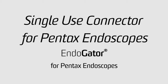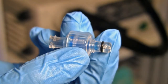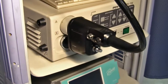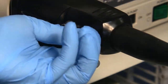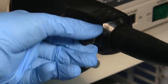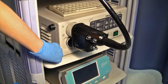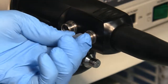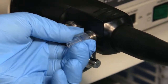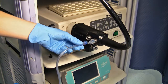Being a truly universal solution, all endogators can be used with any scope on the market today. Here we have a Pentax scope and connector shown. With the Pentax scope, to use our single-use connector, you must first remove the black water jet channel adapter. After you have done so, take the single-use connector and thread it onto the scope in a clockwise fashion. Then luer lock the endogator tubing to the single-use Pentax connector.